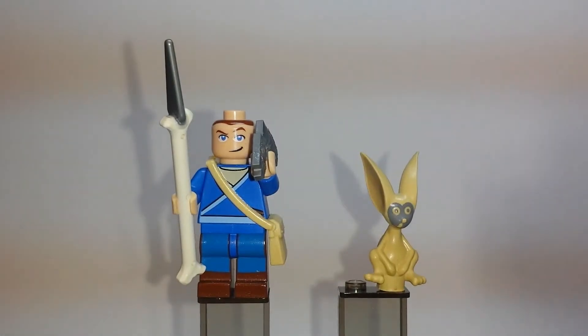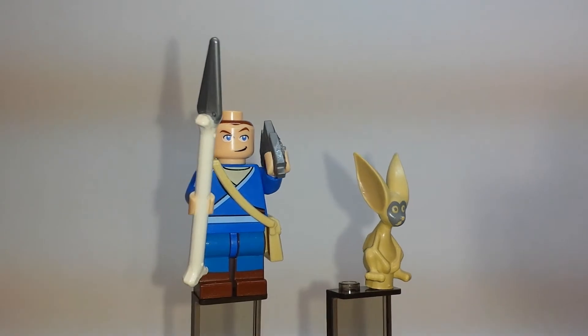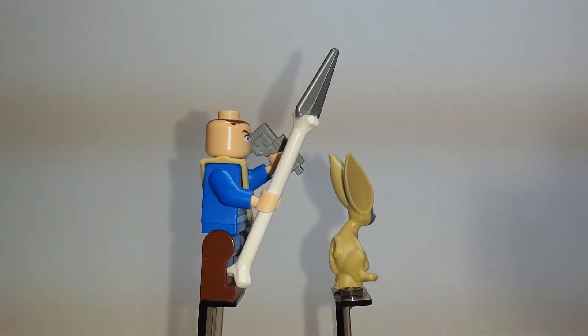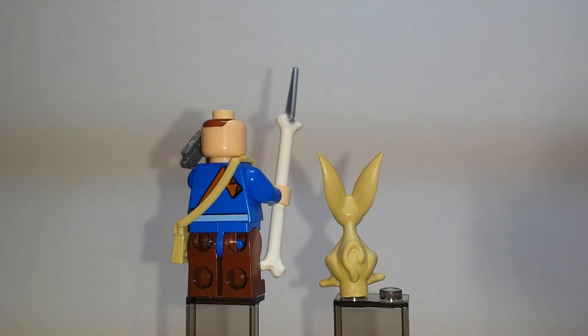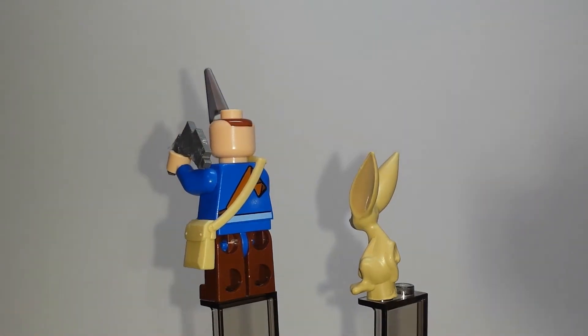Hey YouTube, it's Soccer Bricks. Wanted to give you guys a little bit of a minifigure review on not only the official minifigures from the LEGO Avatar: The Last Airbender sets, but also some of the custom work that I've been doing to help kind of fill in the Avatar universe that I've slowly been creating.